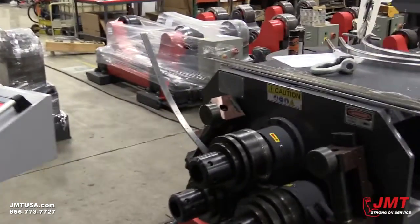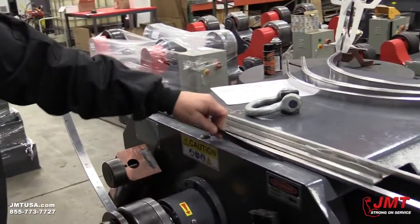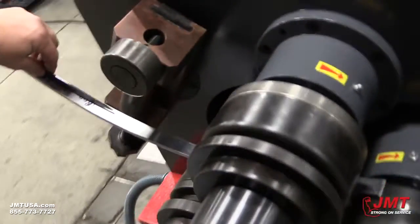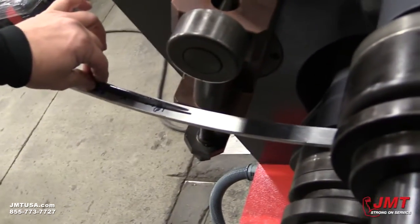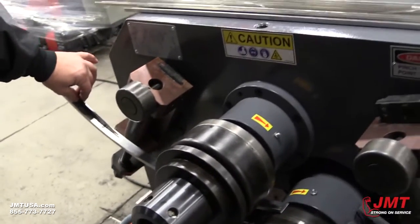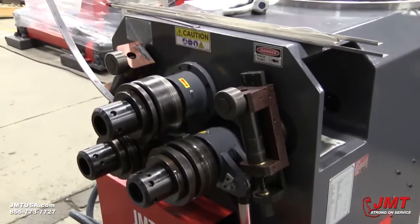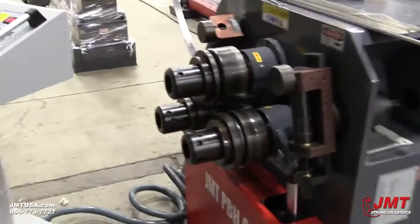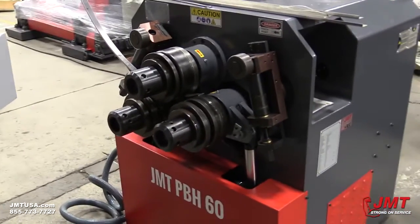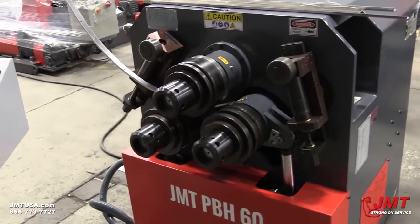I do know the specific radius that I'm trying to achieve here, so I've made a radius gauge that I can put on here to see how close, open, or tight I am. Right now looking at this, I know that I need to go a little bit tighter, so I can bring this roll up again on this side and then roll it again.